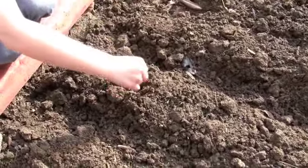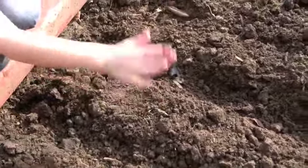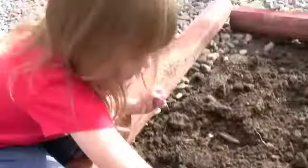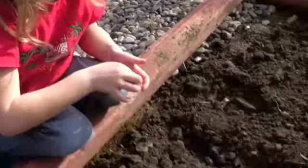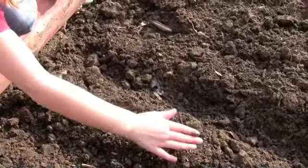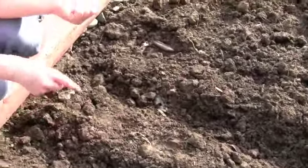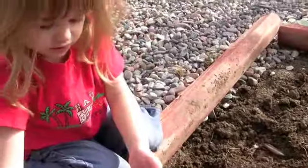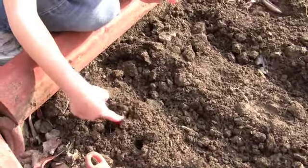You put your finger in here, then put that in there. Pat it down. Do another one. And get a seed. Pat it down. And you get another one. Oh! Found something.